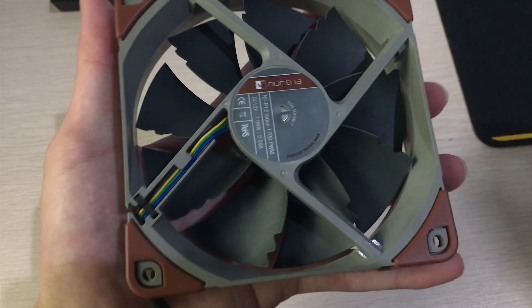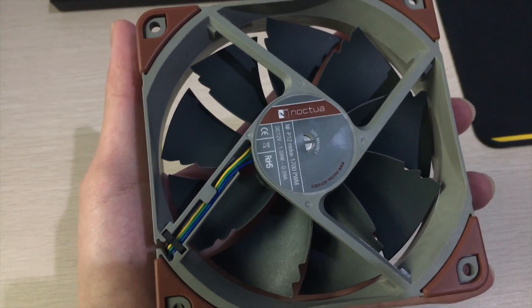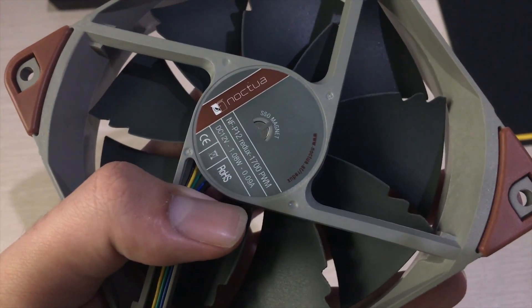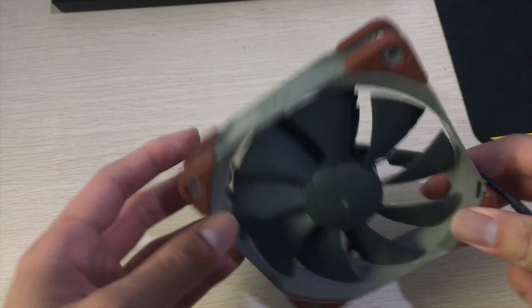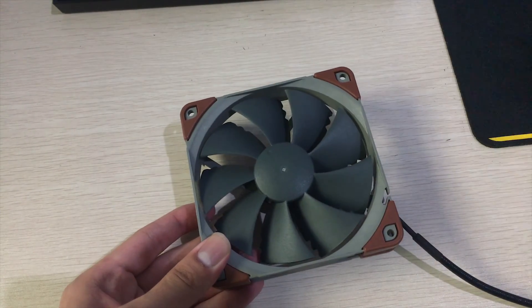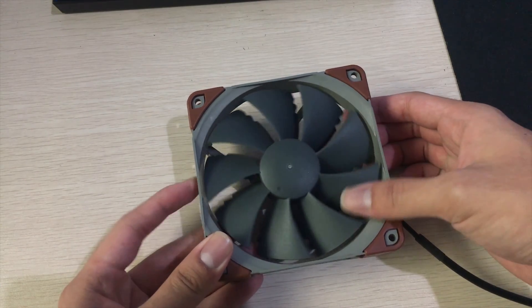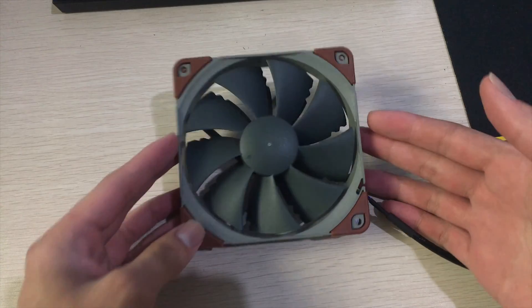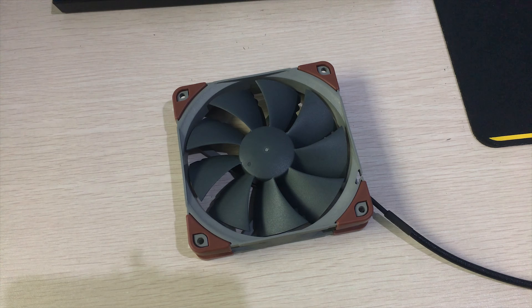On the back you can see the Noctua sticker — it's standard plastic, not metal like on standard Noctua fans, which is another cost-down measure. But it still has the Noctua SSO bearing, so it should last quite a while, especially with its six-year warranty. Once it's installed in your PC you won't really notice the cheaper feel anyway. Now let's get into performance testing: I'm testing on my RX 580 water cooling radiator in push and pull configurations. The temperatures shown are delta temperatures — GPU temp minus ambient — rather than actual GPU temperature, since that would vary too much with ambient conditions.